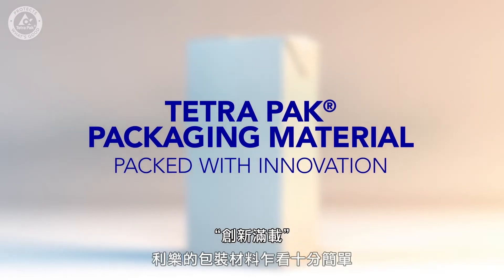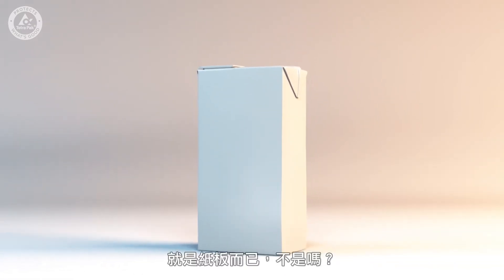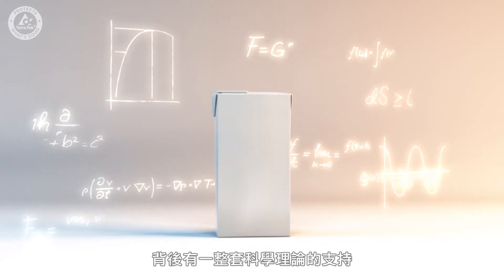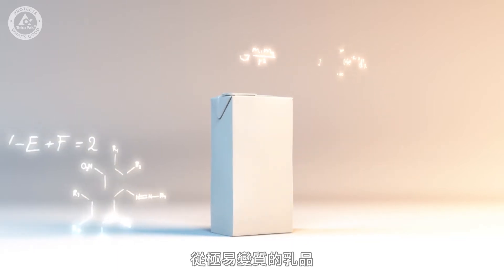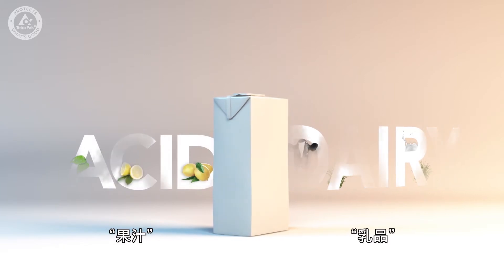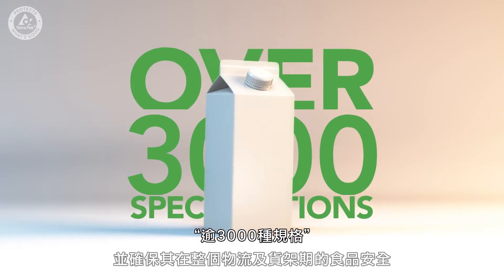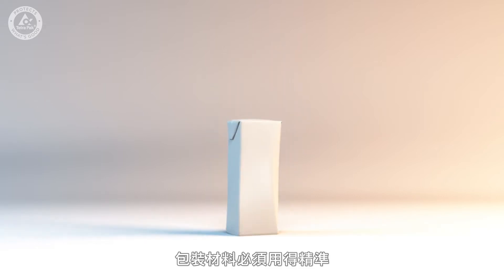At first glance, Tetra Pak packaging material looks pretty straightforward. It's just cardboard, right? Wrong! Packaging material is so much more than that. There's a whole science behind it. In order to package everything from the most sensitive dairy products to the most acidic of juices, in an increasing number of different package shapes and sizes with different openings and closures, and to keep the product safe throughout its shelf life, the packaging material has to be just right.